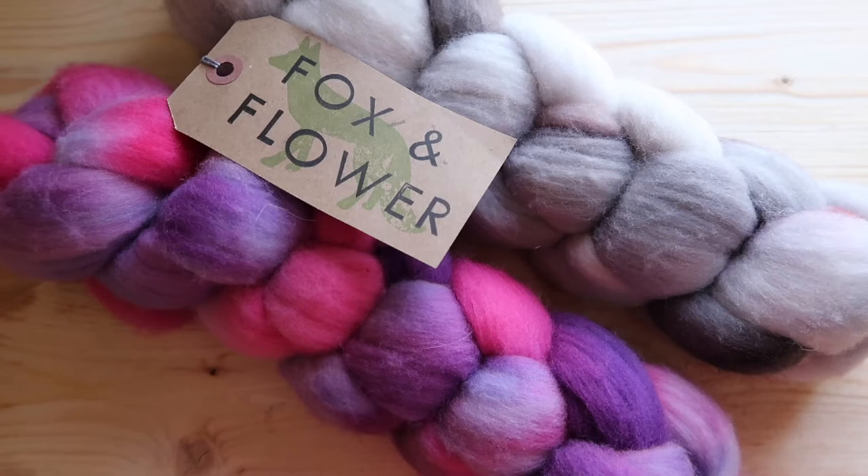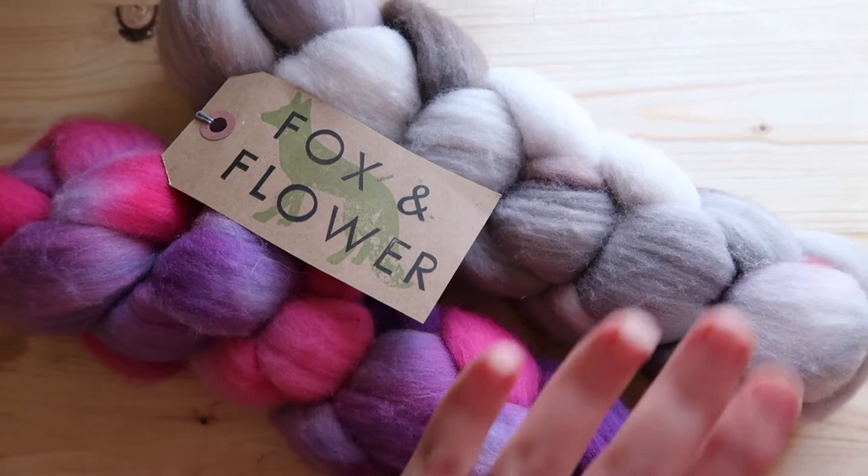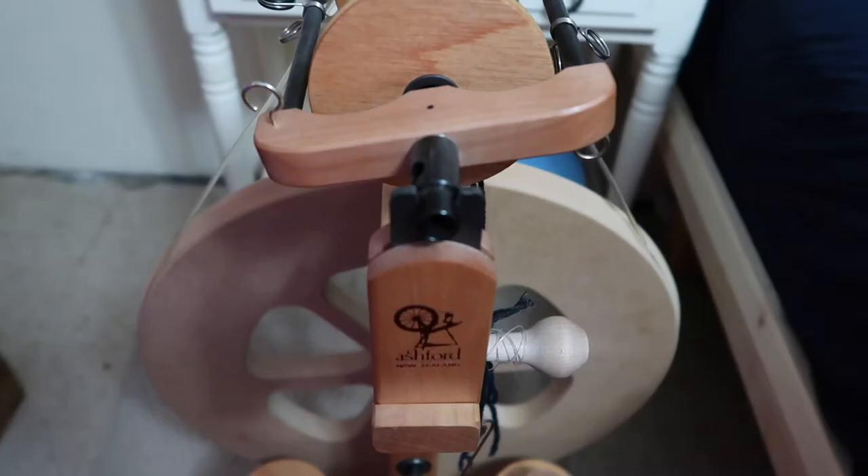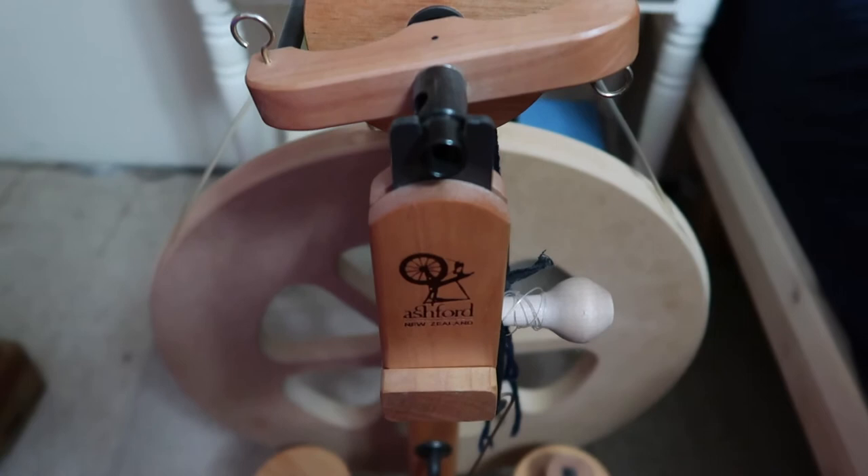My plan for the socks is that one sock would be in this color and one sock would be in this color, and the heels and toes would be opposite colors for each sock. So yeah, let's see what happens!